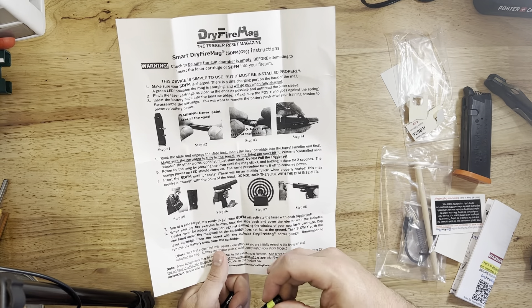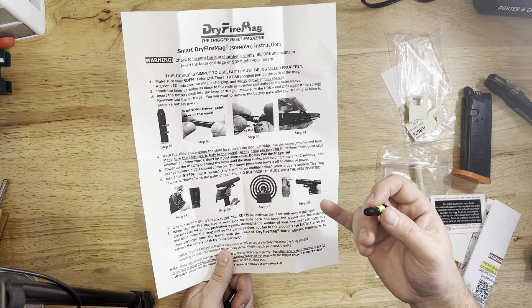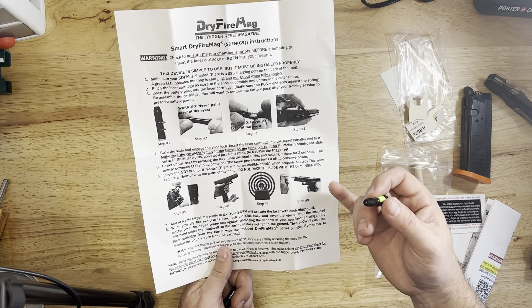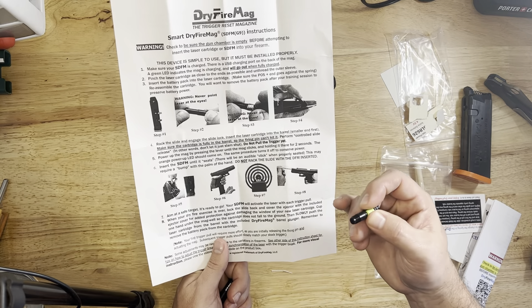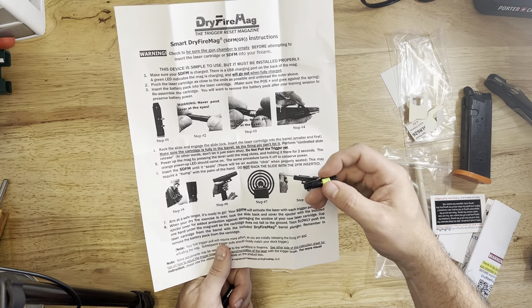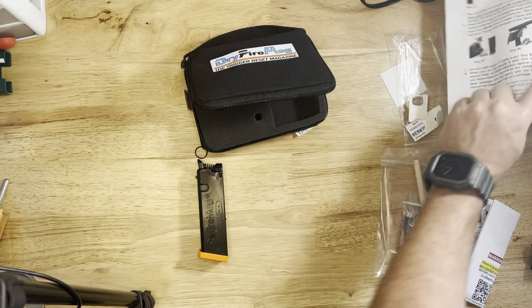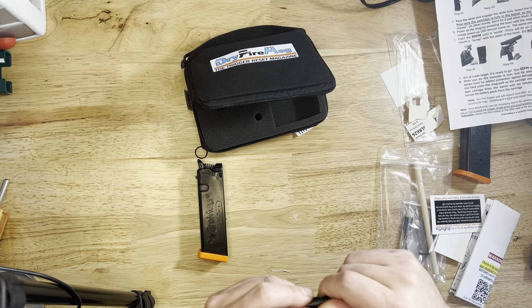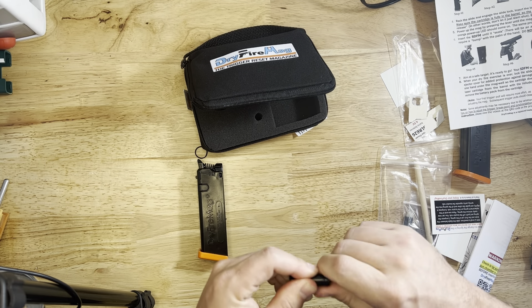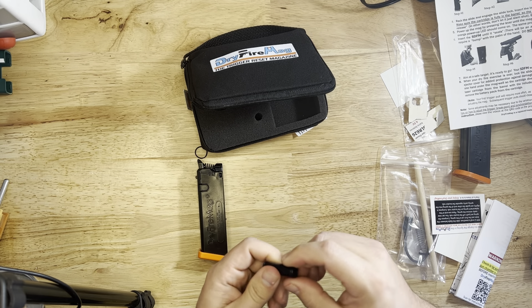This walks you through step-by-step how to set it up. Instructions show how the battery goes in, which looks like I had it right. Never point the laser at the eyes. Once you get the laser in there, put it in the chamber, then add the dry fire mag, and you're ready to roll.